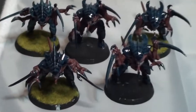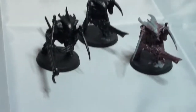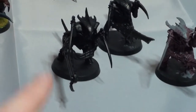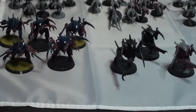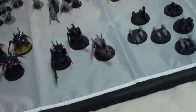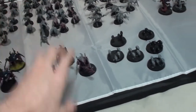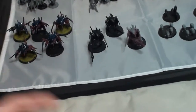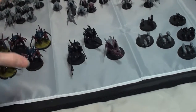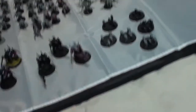Then we have my close combat Warrior squad — consists of five Warriors with scything talons and rending claws, and nothing much else. And then my ranged Warrior troop. I think what happened was three of these guys were originally ranged, but I converted them to melee, and then I bought another box recently. I bought the Tyranid Battleforce back when it had a Carnifex in it, which came with five Warriors. But the original box of three had ranged weapons that weren't legal anymore when the new codex came out.